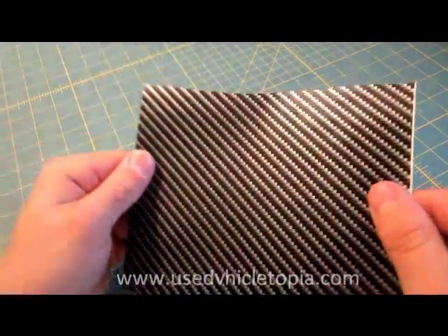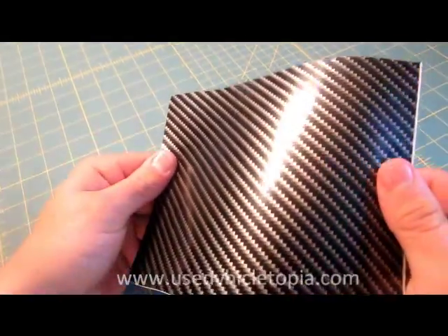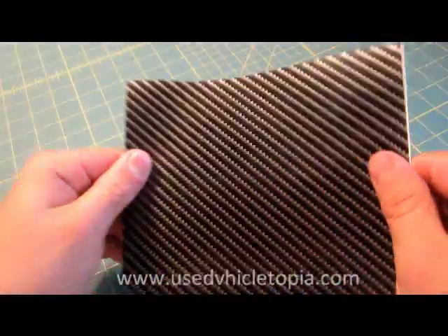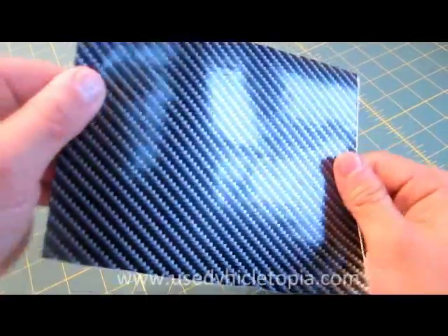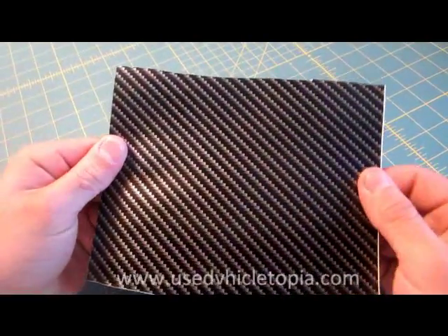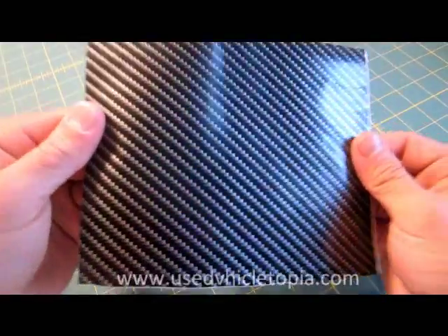It's very easy to stretch and move around the desired object. As you can see here, it's very glossy and has a very smooth texture. Brought to you by Autotopia.